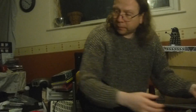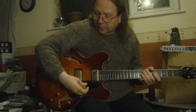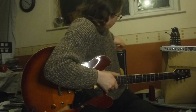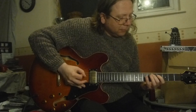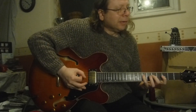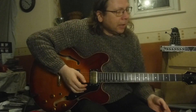Alright, so we'll start with the double track thing. I'm using this guitar. So no effects at all — that's just the guitar straight in, bridge pickup.